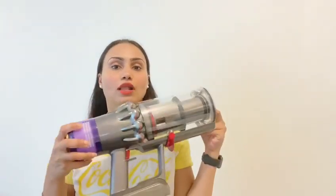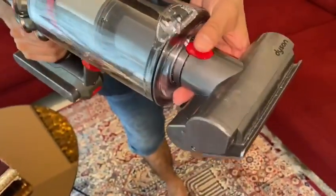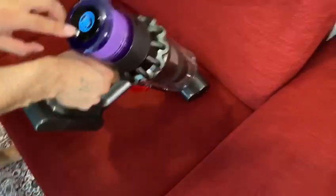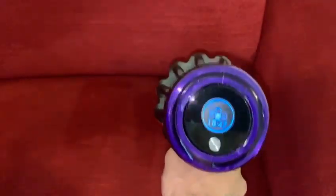This Dyson product comes along with different pieces and I will show you how to use them. As you can see, this is very clean. Now we will be using this brush — with this red button you can snap it in and snap it out. With this you can clean your sofas.